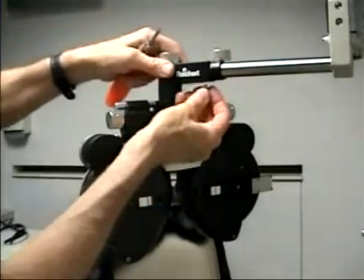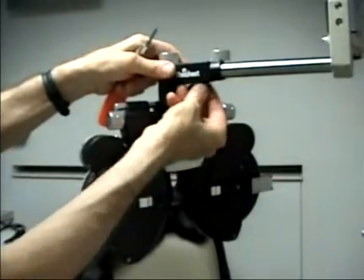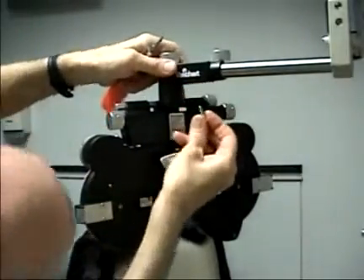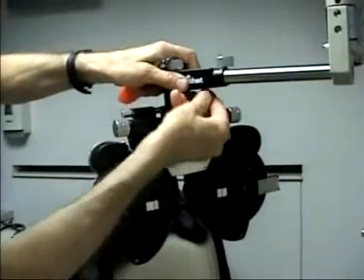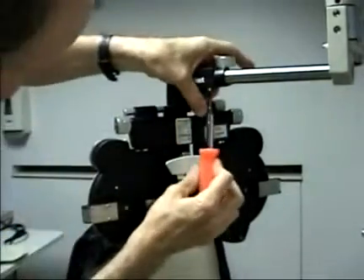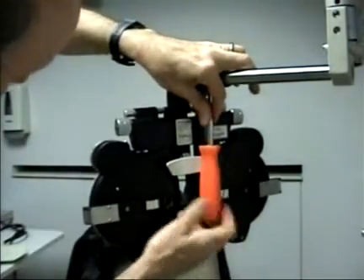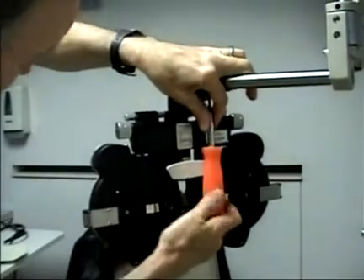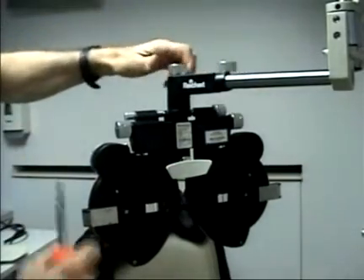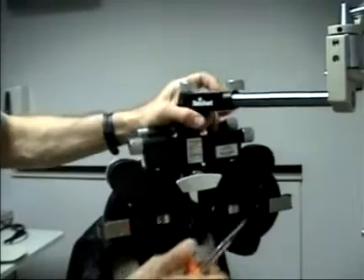Removing the phoropter is done by first removing the set screw that fits inside the phoropter arm. There's a slot underneath this section of the phoropter arm which allows a screw to be inside here. So when you remove or replace the phoropter, the set screw should be removed first. Without this set screw, if you happen to loosen the knob by mistake, it could slide right off the pole. But with the set screw in place, it's not going to go anywhere.